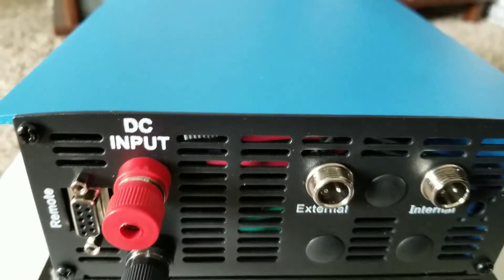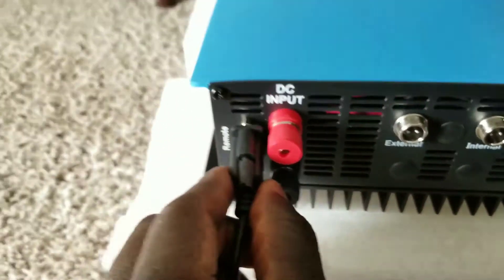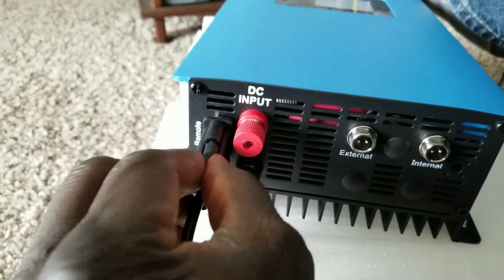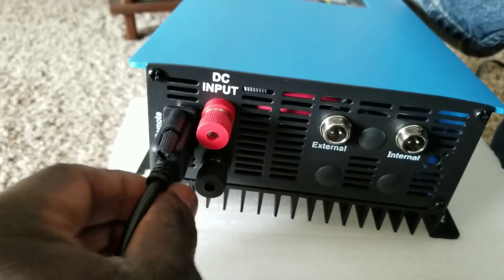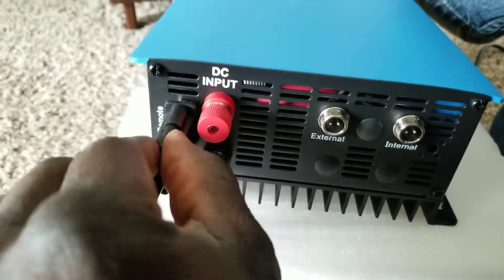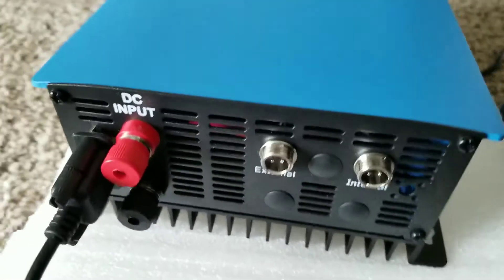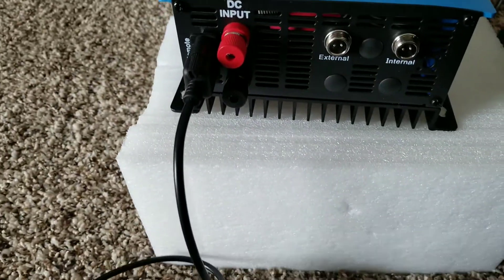The RS-232 is gonna be connected here to the device, and we screw this one to hold it firmly and properly. Now it's all attached — you guys can see it.